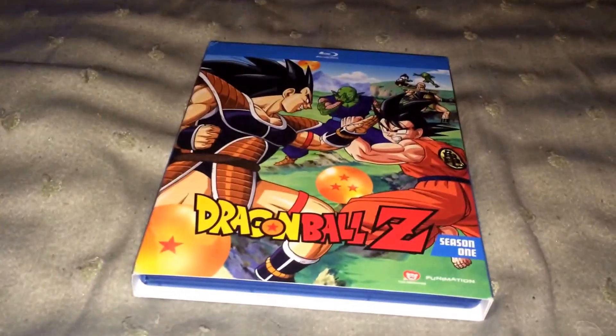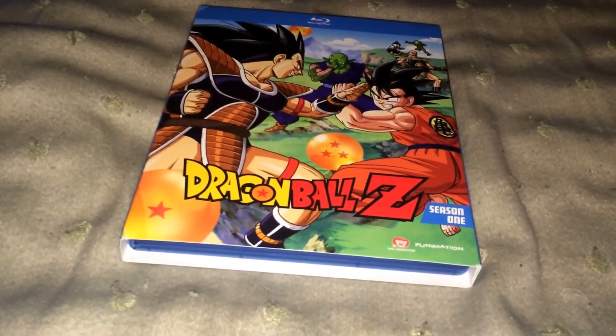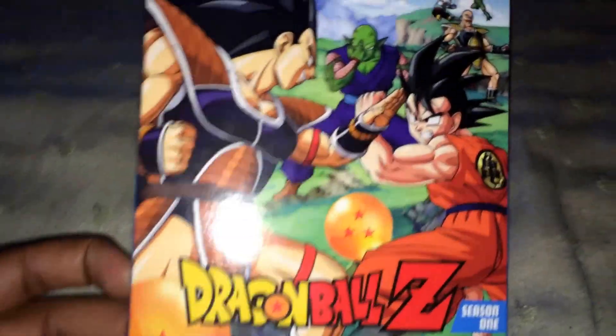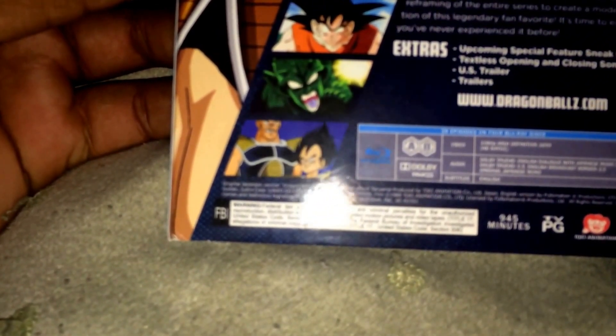I have seen this — I watched multiple episodes. I'm going to explain this on our way. It's the front cover, side of it, the back, and the other side. It's region A and B. Video is 1080 high def, 16x9.